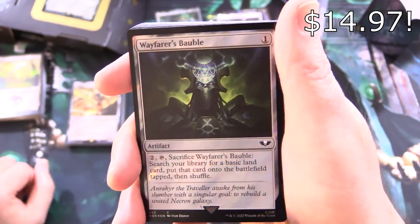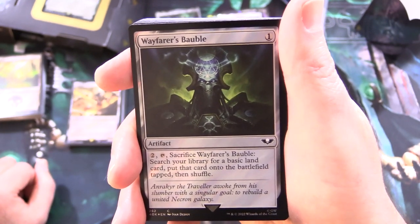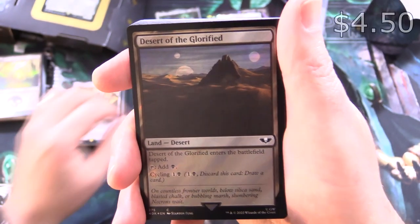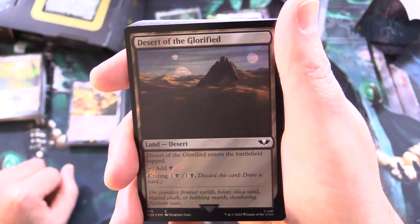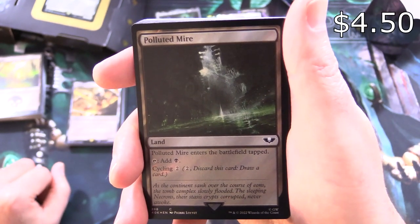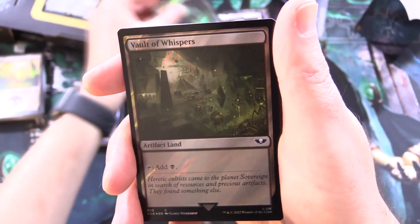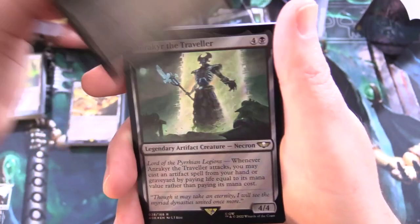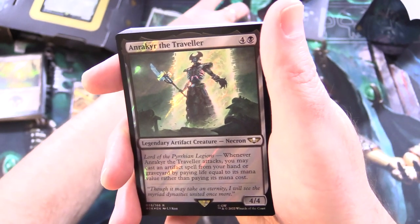And Wayfarer's Bauble — artifact for 1: for 2, tap and sack it to search your library for a basic land card, put that card onto the battlefield tapped, then shuffle. And Desert of the Glorified — a desert land: tap for black, cycle for 1 and a black. Polluted Mire — enters tapped, tap for black, cycle for 2. Vault of Whispers — this one's an artifact land: tap for black. So anything with the artifact land type, you can also apply artifact effects to those.